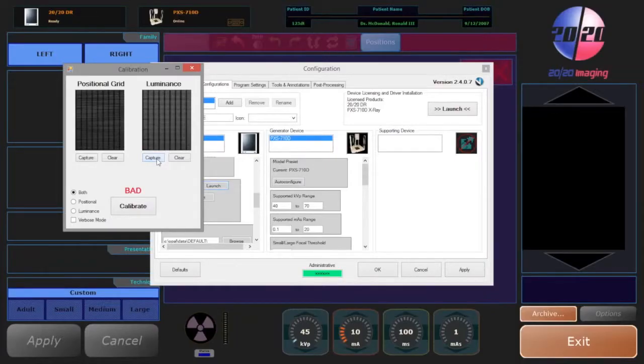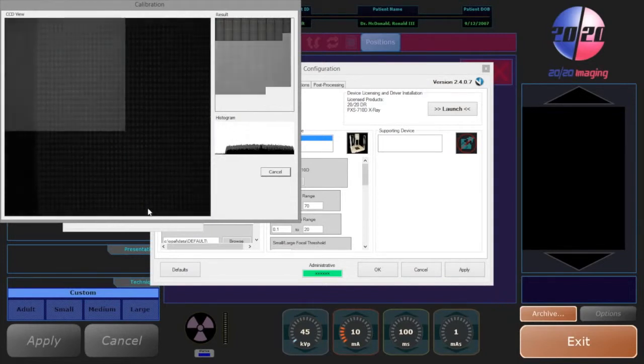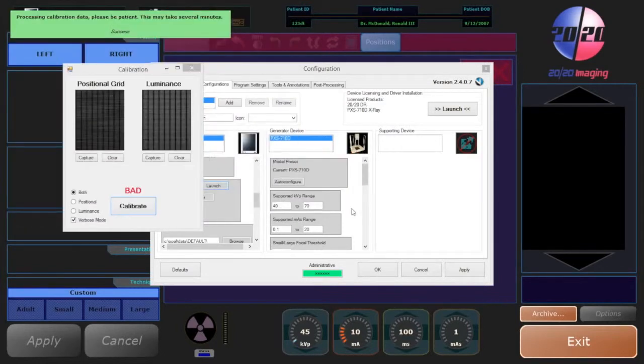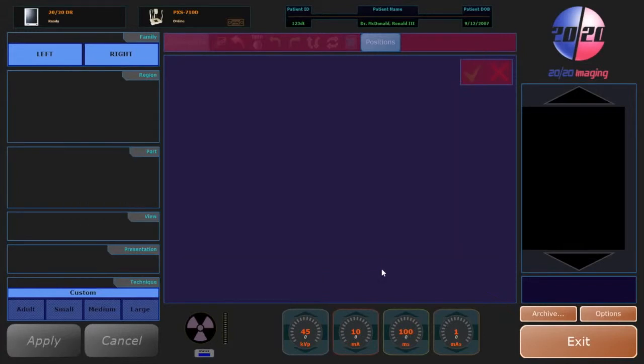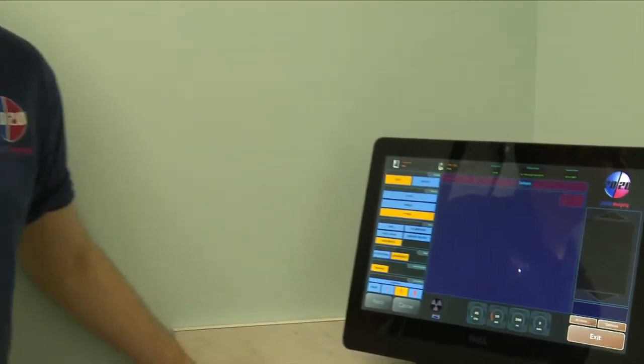Once you have both of your shots taken, go ahead and select calibrate near the bottom to finish the calibration. If you're interested in seeing any details during the calibration, you can select verbose mode at the bottom. Otherwise, click on calibrate. We are now finished with calibration and the system is ready for use.